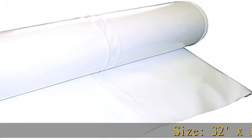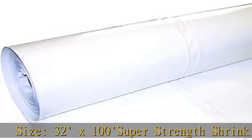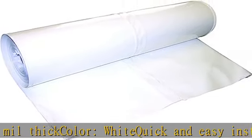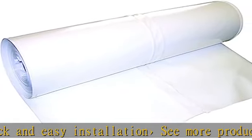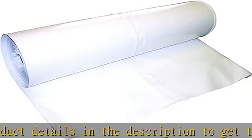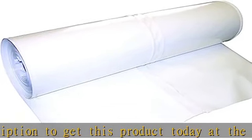Size 32x100 super strength shrink wrap is 7 mil thick, color white, quick and easy installation. See more product details in the description to get this product today at the best price.